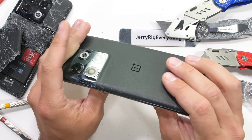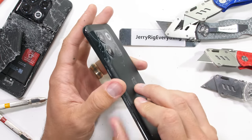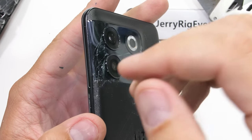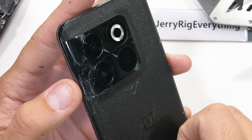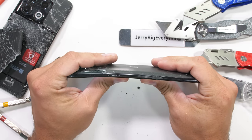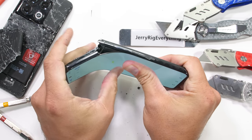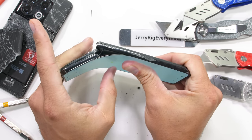Same spot — right at the camera lens — which is rather unfortunate. And we might as well keep going. Once again the 10T fractures along the same line as the 10 Pro, right along the top of the battery. Notice though the screen pulling its own weight with an almost 90 degree bend and still in one piece.